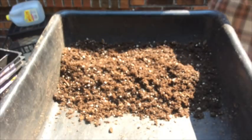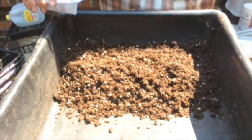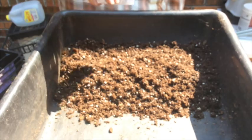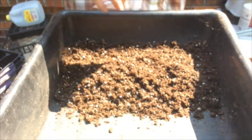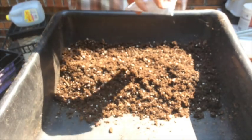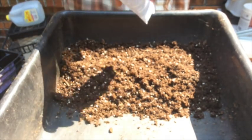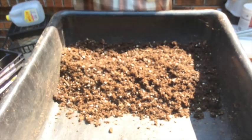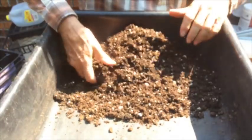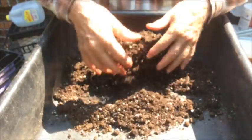Onion seeds are very small and it's hard to get them spaced out or spread out very well. So I'm going to mix them with a large volume of potting soil, and that will help me to evenly distribute the seeds. Now mix the potting soil and the onion seed all together. You won't be able to see the onion seed, but just get them mixed up good.